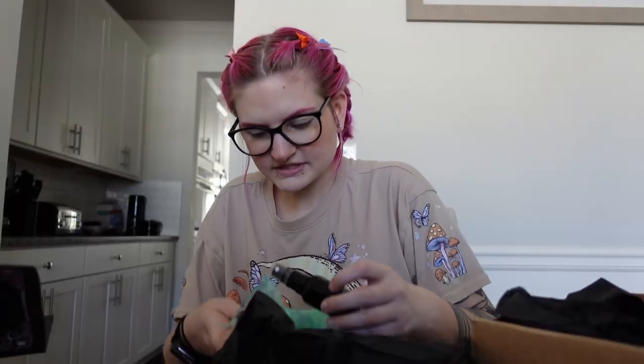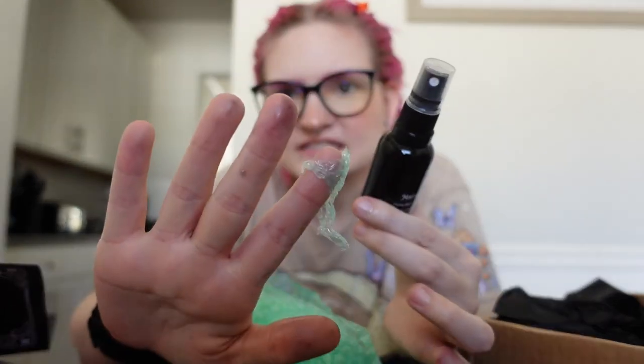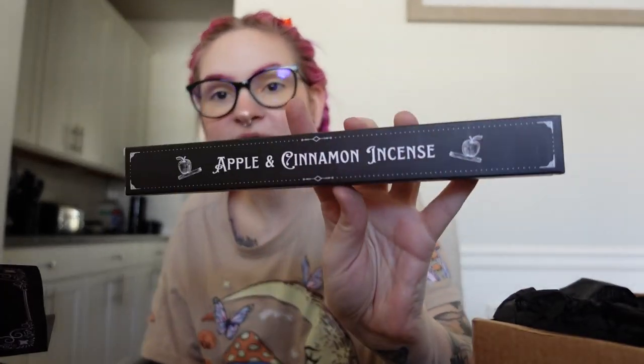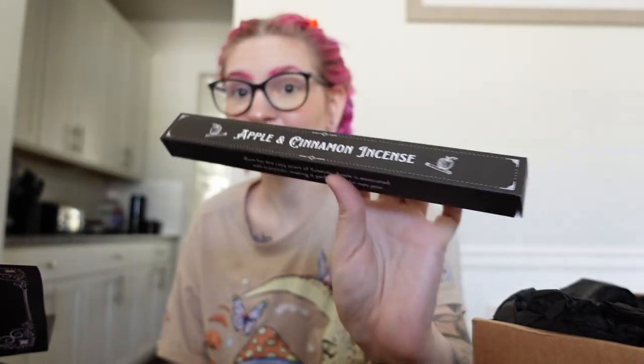Everything is packaged very well — it's like double bubble wrapped. Oh, this has spilled; that's probably what I was smelling inside of the bag. This is a magical cleansing mist, a home mist filled with rosemary, sweet orange, and lemon. It smells so good. It did spill in packaging and left a weird black stain, but since it was all wrapped up it only spilled inside the bubble wrap. I'm going to clean this off — it would make your house smell really good. Next we have apple and cinnamon incense — I'm super excited for this, it's my two favorite smells. It's burned for the cozy scent of yuletide, and honestly apple and cinnamon is the perfect Christmas smell.